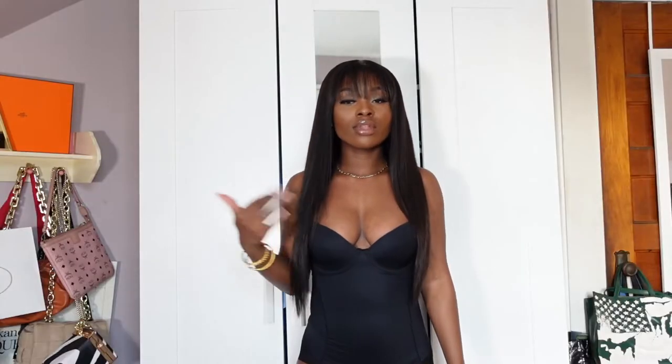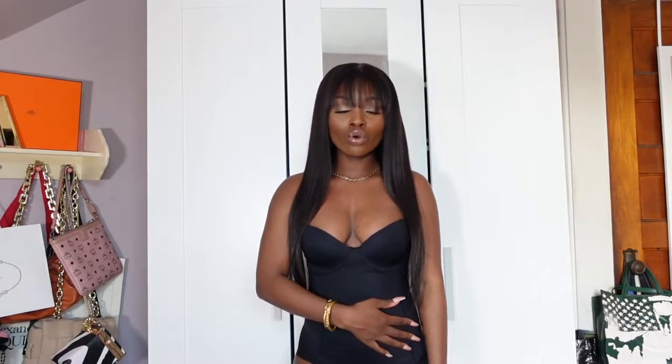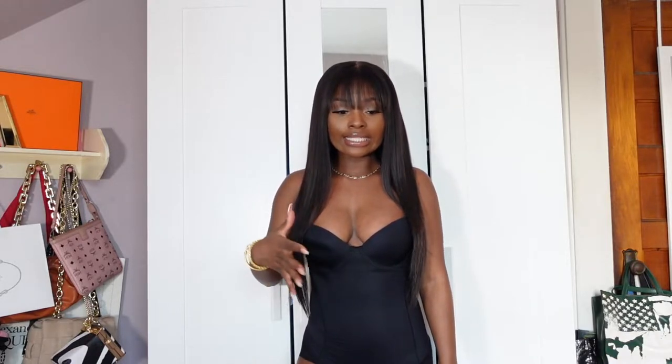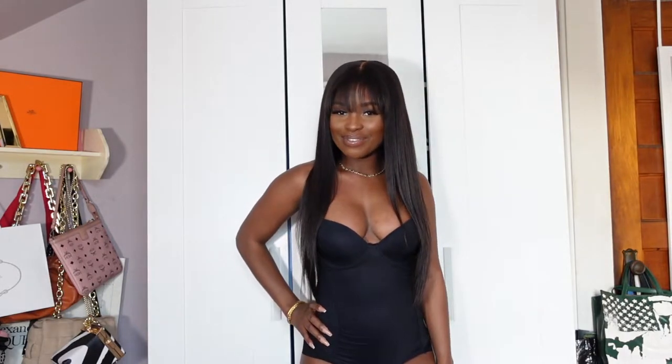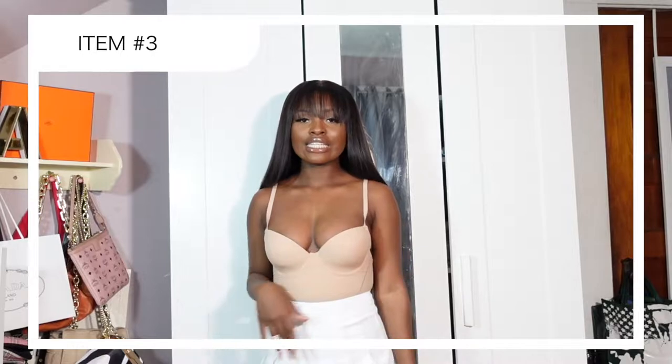This next item is the solid shapewear bodysuit. If you're looking for a wolfer-type bodysuit that's really going to do the job, this is the one — she gets the job done. I forgot to mention sizing: I got everything in an extra small, including this. I've never worn shapewear before and this is so hard to put on — I always feel like I'm going to rip the fabric. But once you get it on, it looks snatched. I've never had a waist like this before.